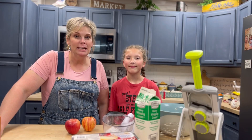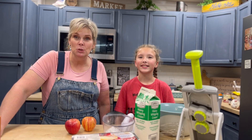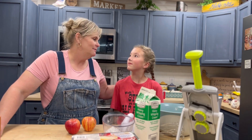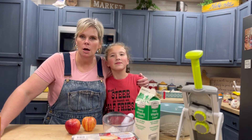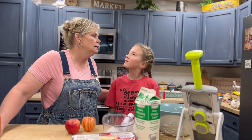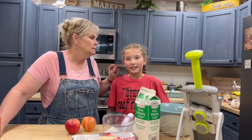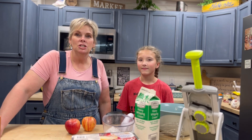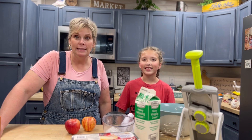Hey y'all, welcome to my Local Flavor Kitchen right here in beautiful Branson, Missouri. Today I have a special guest, my niece Livvy, all the way from Oklahoma City. You guys are the Piedmont Wildcats — she's sixth grade, and she has been helping me all weekend long.